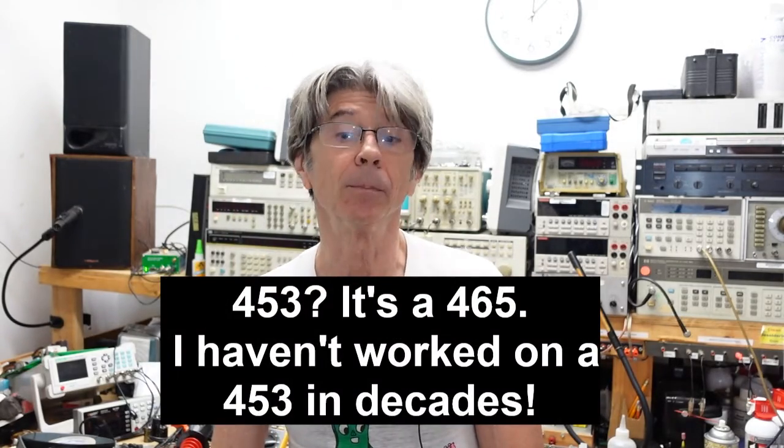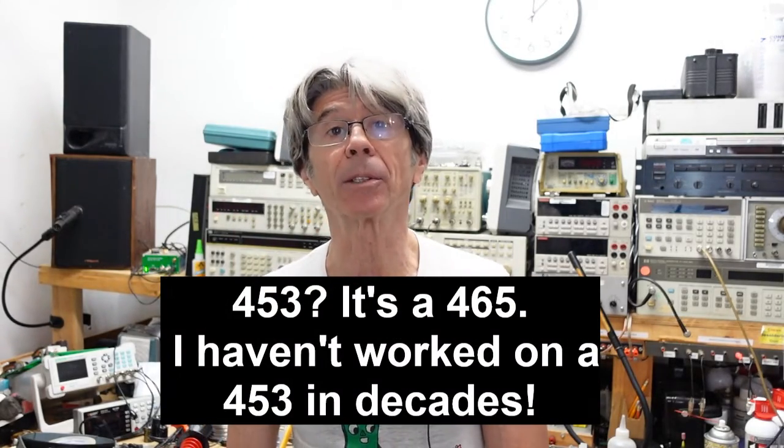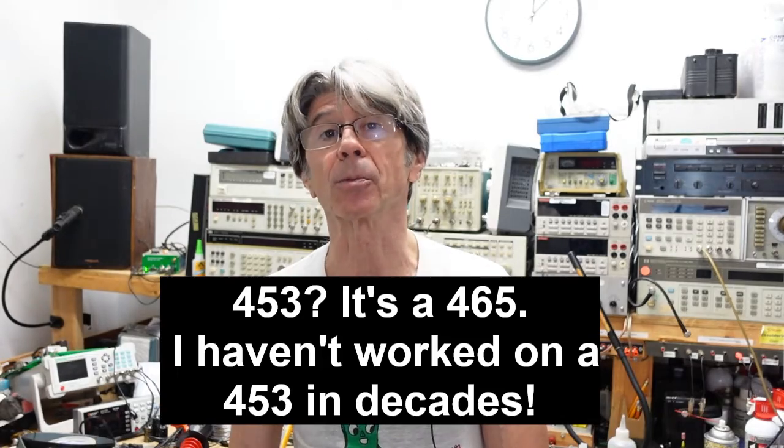Hi folks, I'm back and this is the conclusion of the video on repairing the Tektronix 453 scope. It turned out to have a bad bridge rectifier in the low voltage power supply, so we had no negative 8 volts and therefore no display.